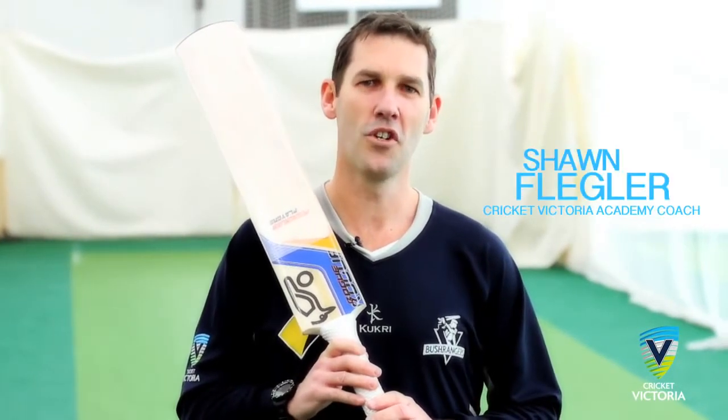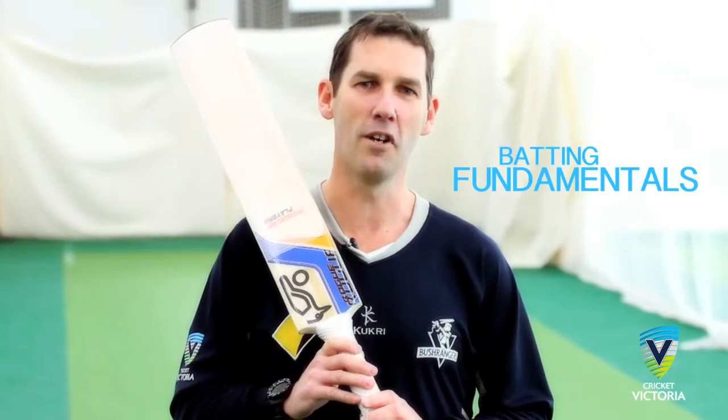Welcome to Cricket Victoria's Coaching Clips. I'm Cricket Victoria Academy coach Sean Plegler. In this clip, we're focusing on batting fundamentals.